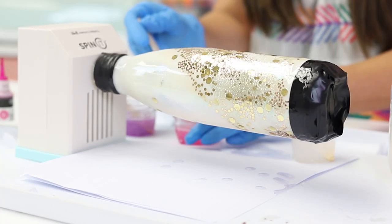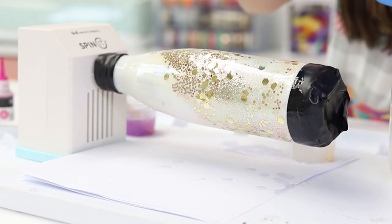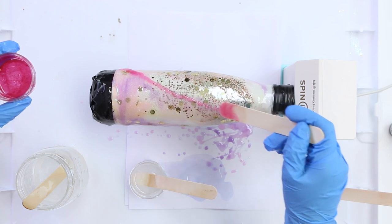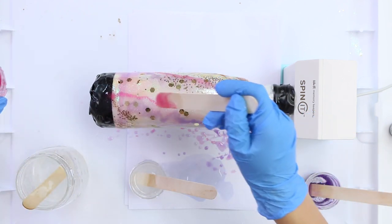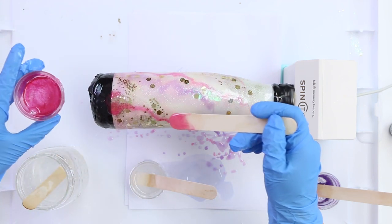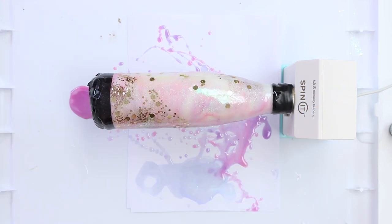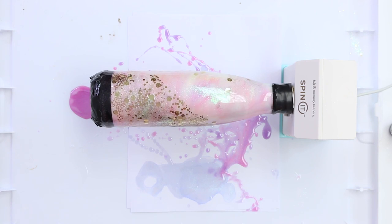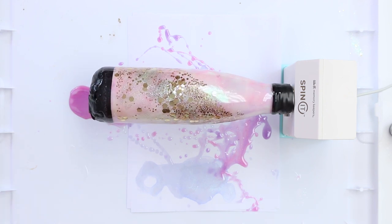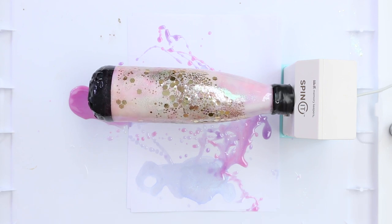I'm going to start with my pink, use my popsicle stick — and remember, less is more to get started. As the bottle is turning, you'll see that the epoxy and the alcohol inks are moving and creating a design almost by itself. Keep in mind, you're going to wait about four to five hours, but about an hour and a half in, you want to remove the tape, because you don't want that tape to cure with your epoxy.